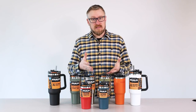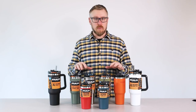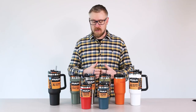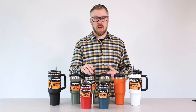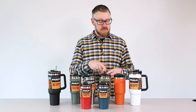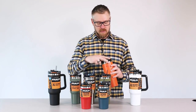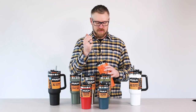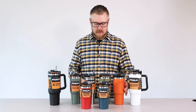It's basically designed for cold in terms of how the lid works, but it very much can keep hot beverages hot. We certainly don't recommend drinking hot beverages through a straw for fear of burning your mouth, but using just the drink position, you can drink coffee from these if you need a lot of coffee during the day. They're certainly pretty big for coffee, but they will work for that.